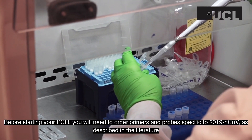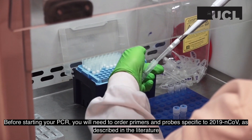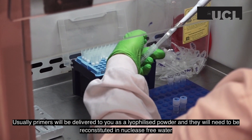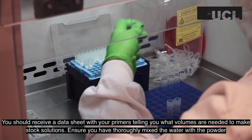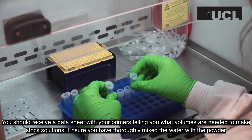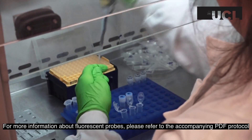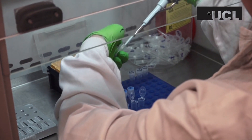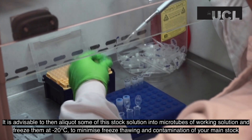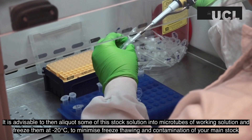Before starting your PCR, you will need to order primers and probes specific to the 2019 nCoV as described in the literature. Usually primers will be delivered as a lyophilized powder and will need to be reconstituted in nuclease-free water. You should receive a data sheet with your primers telling you what volumes are needed to make stock solutions. Ensure that you have thoroughly mixed the water with the powder, and before opening your tube, spin it down in a centrifuge. For more information about fluorescent probes, please refer to the accompanying PDF protocol. It is advisable to aliquot some of this stock solution into microtubes of working solution and freeze them at minus 20 degrees, to minimize freeze-thawing and contamination of your main stock.